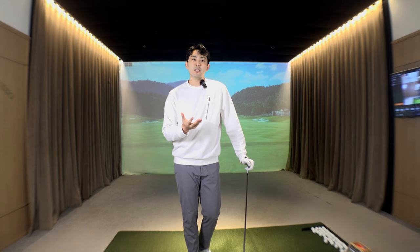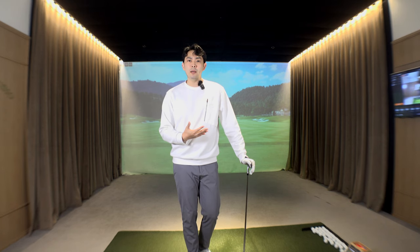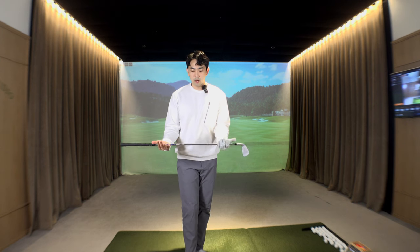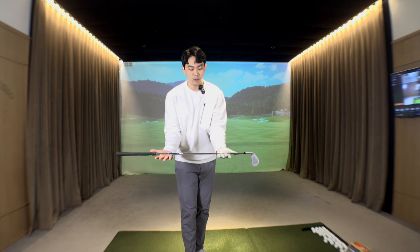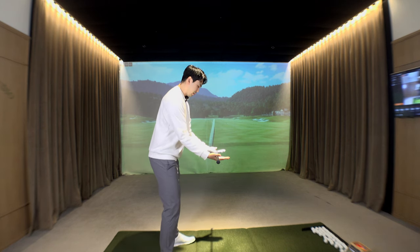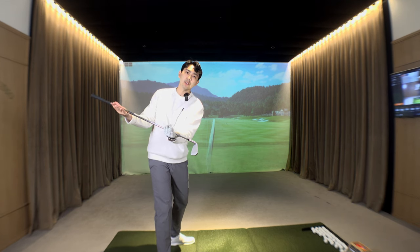Now let's talk about the downswing and how to create that body movement and upper body and lower body separation so we could hit a push draw off to the right for a right-handed golfer every single time. The first exercise is a very easy one — we're going to hold the golf club with both palms up. It doesn't matter which club you use; just grip it palms up and get into your setup position.